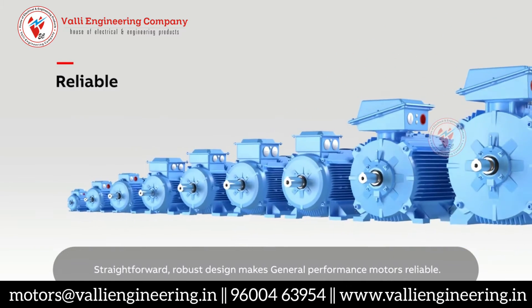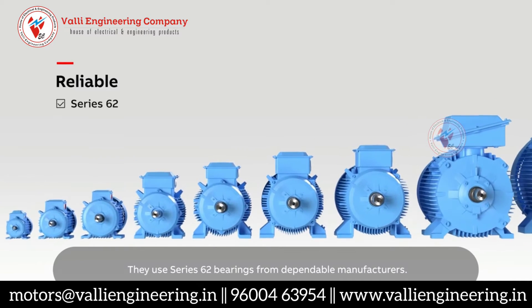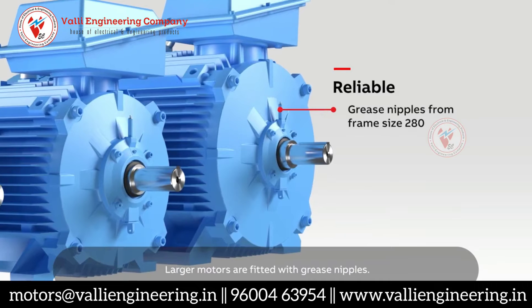Straightforward, robust design makes general performance motors reliable. They use Series 62 bearings from dependable manufacturers. Smaller sizes have bearings that are lubricated for life, while larger motors are fitted with grease nipples.